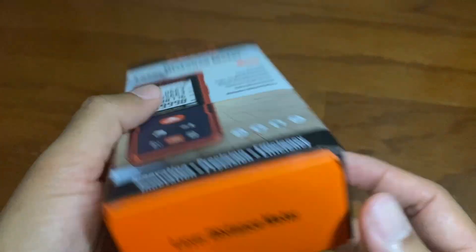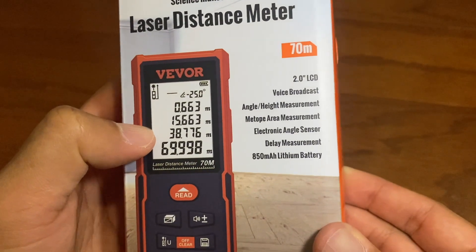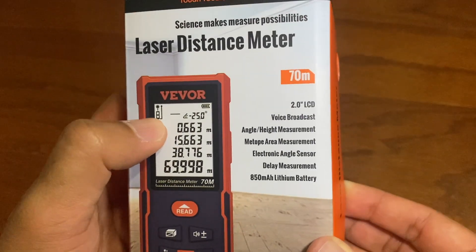So this is the box, and you see this has an LCD screen, voice broadcasting, angle measurement, area measurement, electrical angle sensor, delay measurement, and a lithium battery.